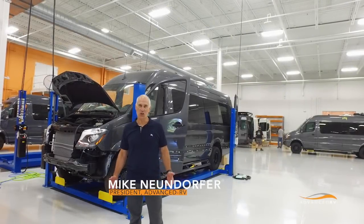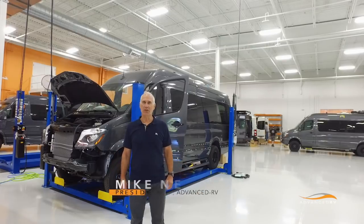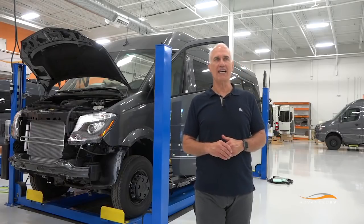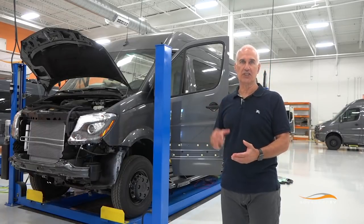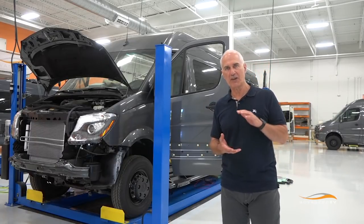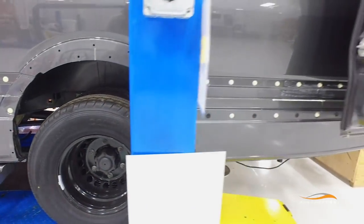Good morning. I'm Mike Neuendorfer with Advanced RV and I'm here in our shop in Willoughby, Ohio. We have a client that's interested in the additional chassis clearance that you get with a 4x4, which is about three and a half inches higher than the rear-wheel drive unit.